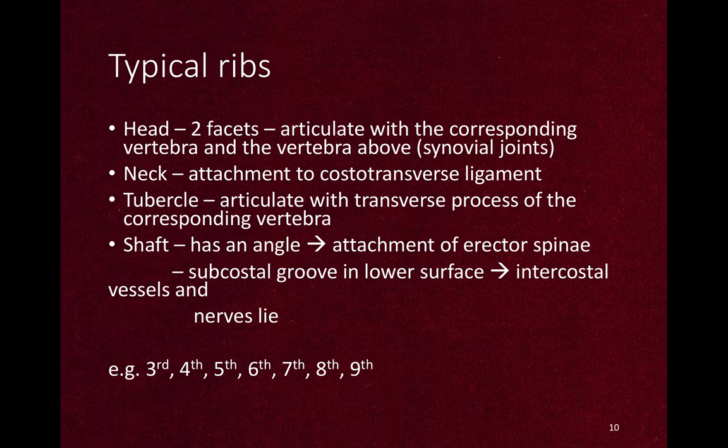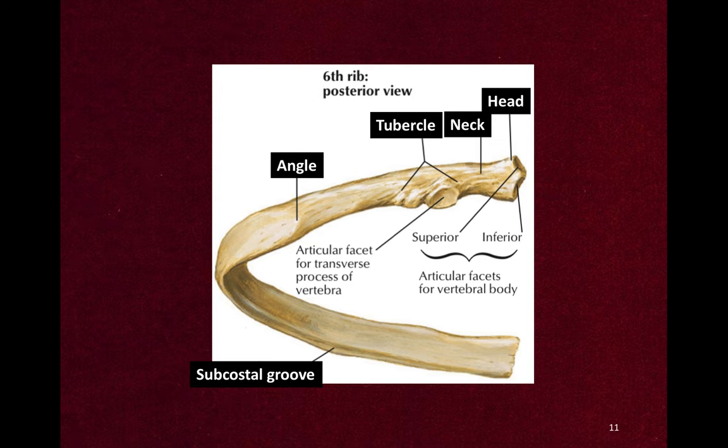The rib also has a subcostal groove on the lower inner surface which lets the intercostal vessels and nerves pass. The typical ribs are the 3rd, 4th, 5th, 6th, 7th, 8th, and 9th ribs. You can see the head with two facets, a neck, and a tubercle with an articular facet for the transverse process of the vertebra, and an angle which is the most probable point of fracture.